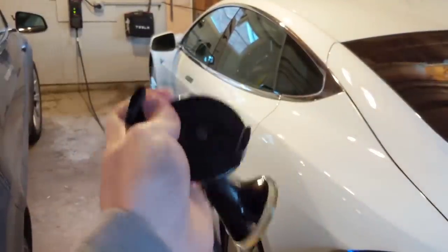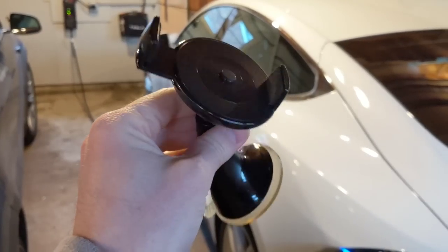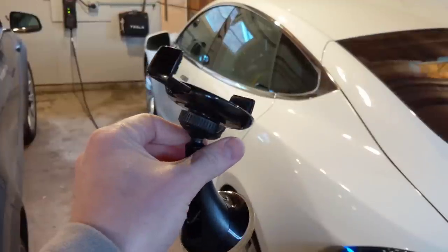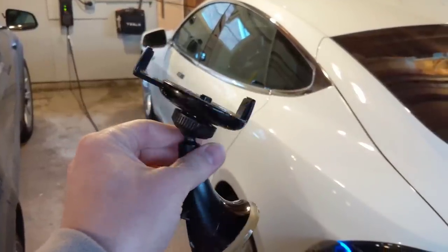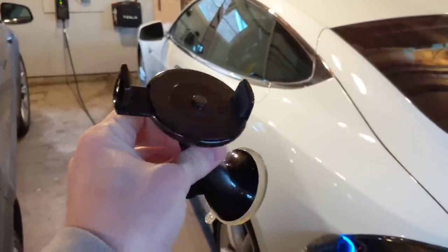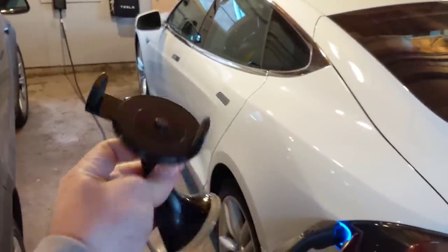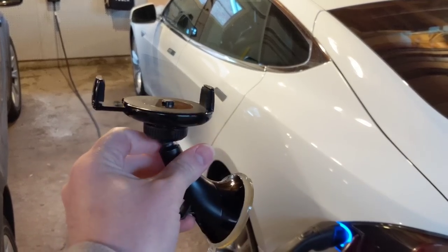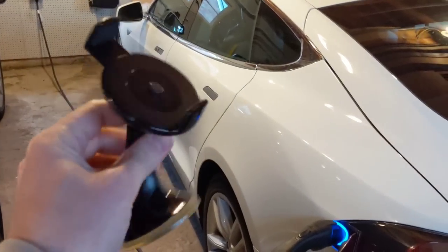It's pretty convenient — it swivels and locks, and it's not too long so it's not shaky at all. I used one of these for my first cross-country trip where I was recording with my cell phone. This is made by iOttie. They have a bunch of different variations. I haven't been using a cell phone holder for a while now, but this is the one I used to use.